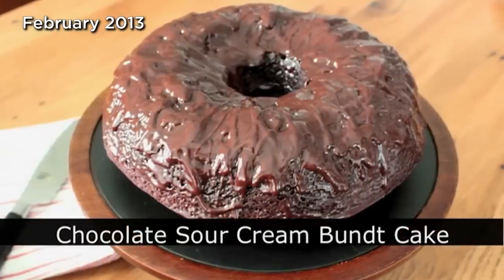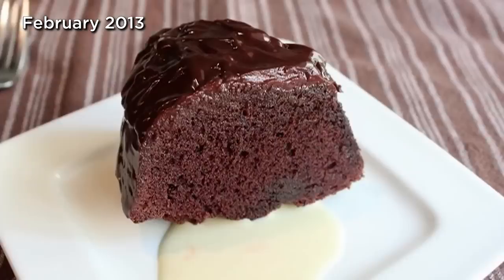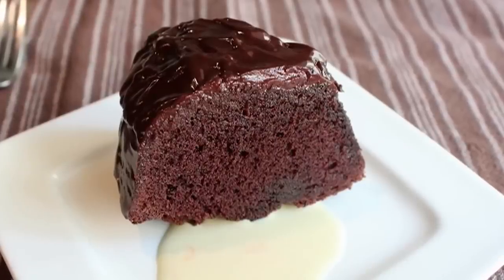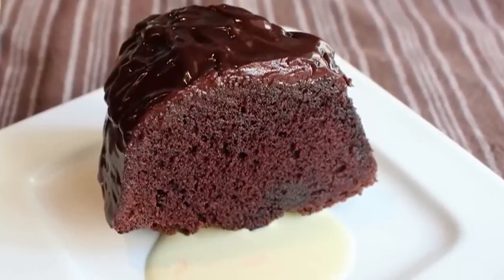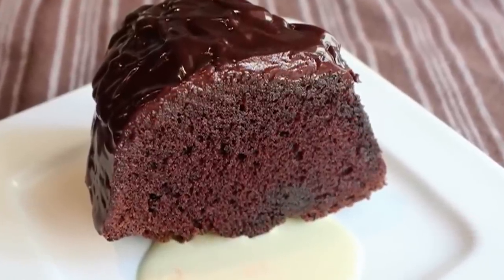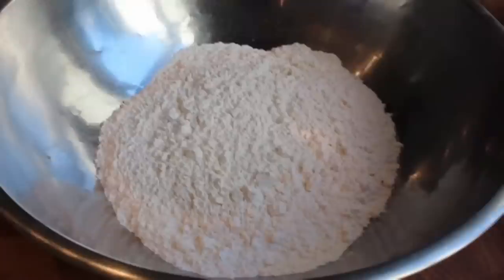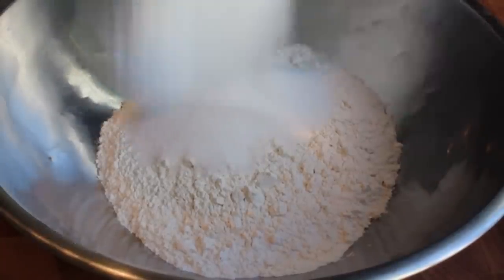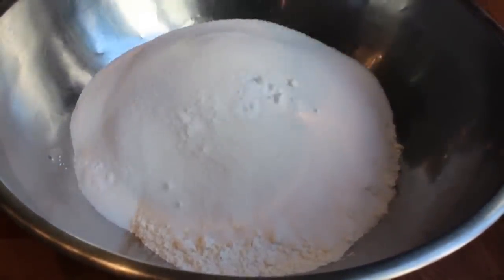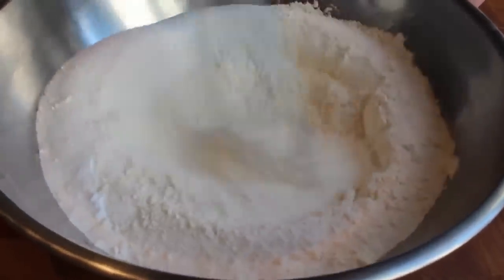Chocolate sour cream bundt cake — this is as close as many of you will get to eating a giant chocolate donut. This is the chocolate cake seen in the creme and glaze video, which generated so many requests. As far as chocolate cake recipes go, this is so foolproof, so unbelievably simple that if you screw this up you should never bake anything again. For step one we're getting our dry ingredients together: some regular white all-purpose flour, some white sugar, and then some baking soda — not powder, soda. We're going to whisk that for about 30 seconds to a minute until thoroughly combined, then set that aside.